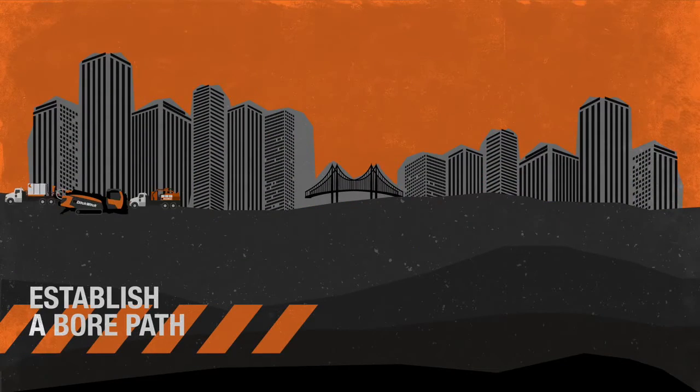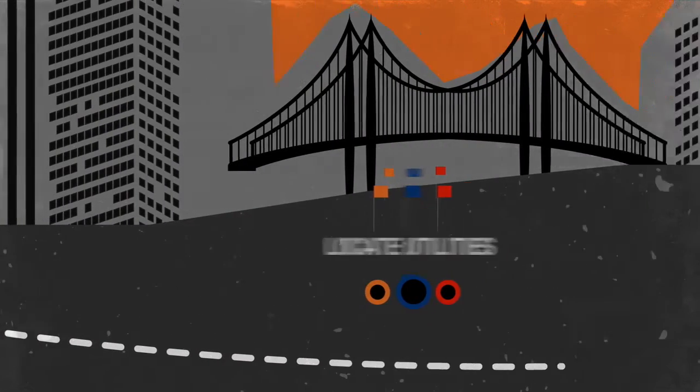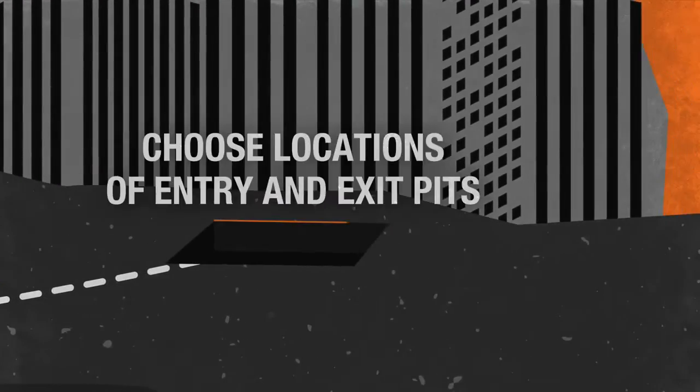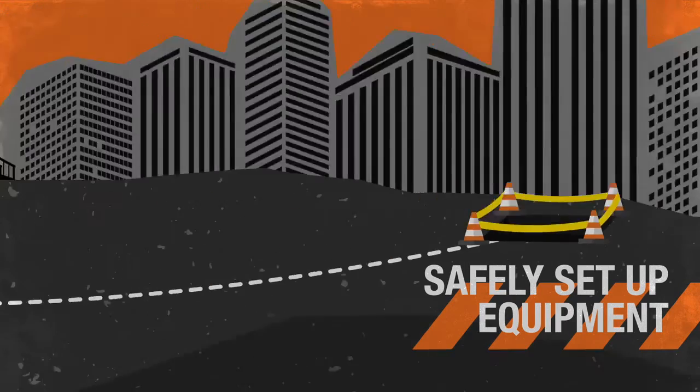Drilling begins with establishing a bore path, locating existing utilities, and choosing locations of the entry and exit pits. It's important to properly and safely set up equipment at each location.